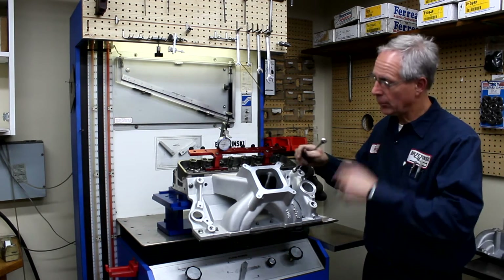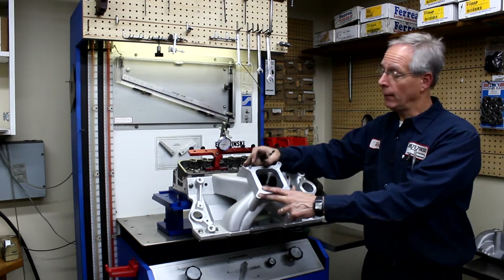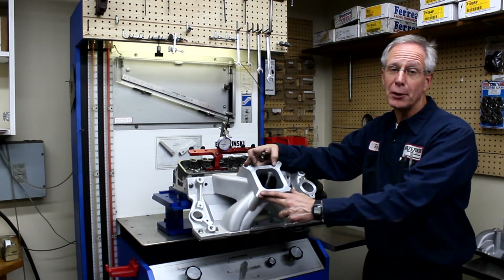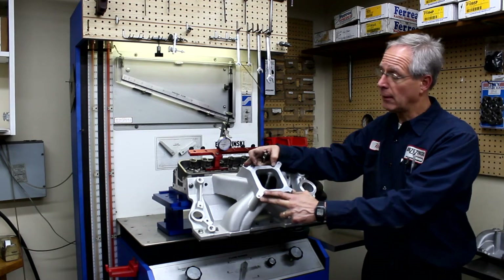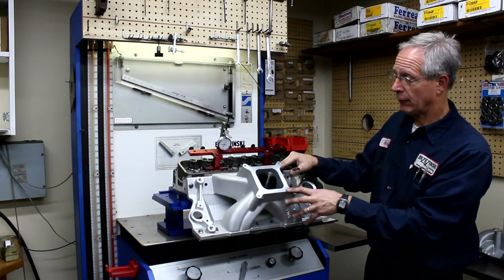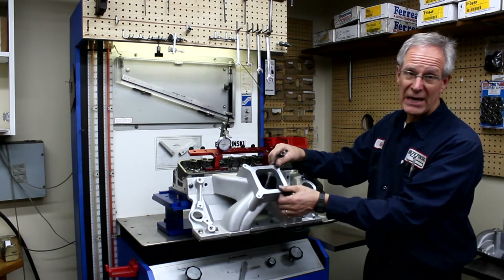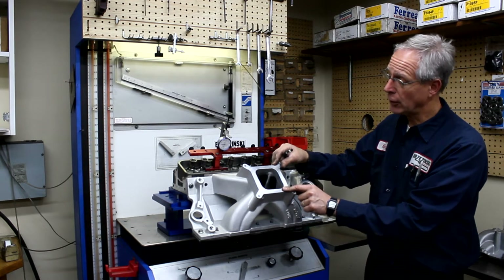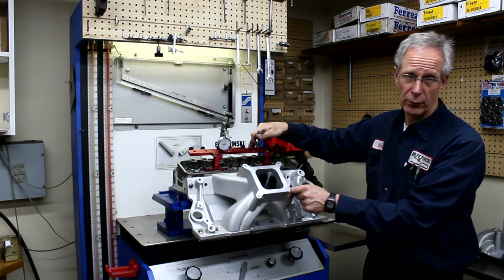Now you're ready to flow test this intake manifold on this head and flow test this intake port. Normally, you could also have a carburetor on there and get your net airflow — this is what it's actually going to flow. You could go one step further and put an air cleaner on with a filter, and then you really know what you're getting at the valve. If it was a smaller intake manifold with more air speed, I would build a spacer on here that had a radius.